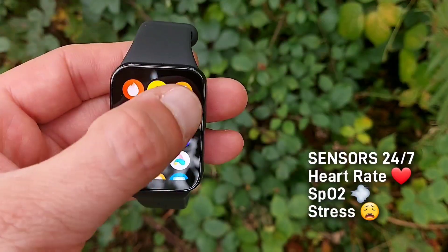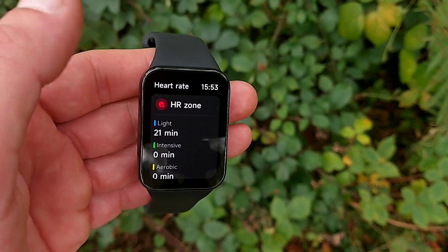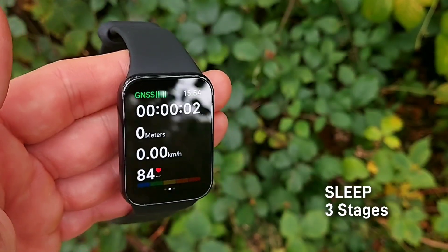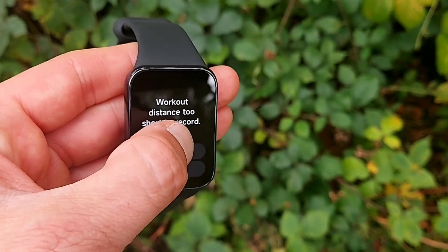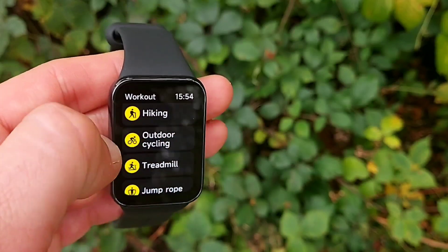In regards to sensors, there's a whole bunch. 24/7 you get stress monitoring, SpO2 — blood oxygen saturation — and heart rate monitoring, with all-day trending so you can analyze your progress. The heart rate widget on this watch is quite interesting — you don't need to go to the app to see your 30-day average resting heart rate. For sleep monitoring, three stages are tracked: light, deep, and REM sleep. What I find really good is that you can check your sleep stages directly from the watch face without opening the app.